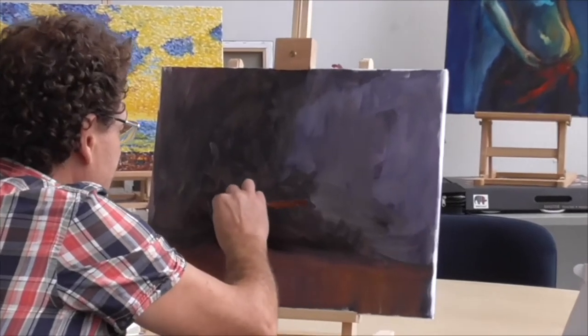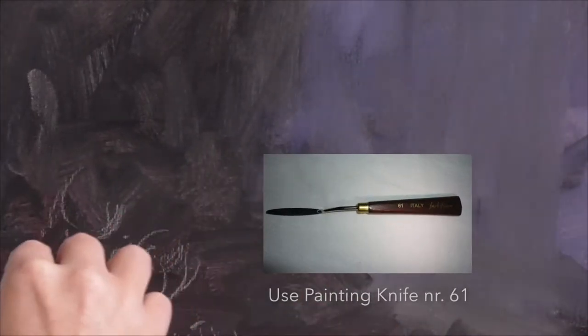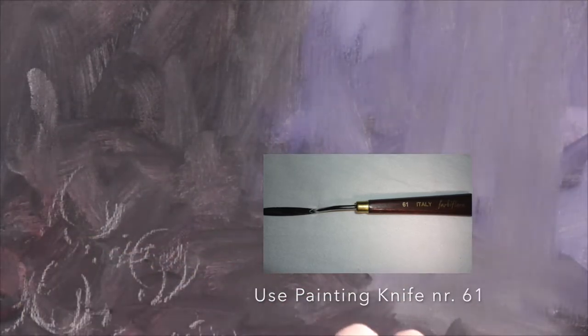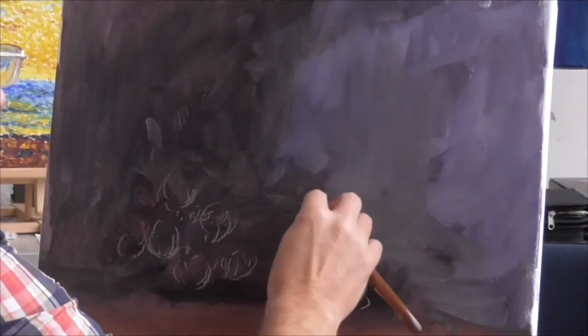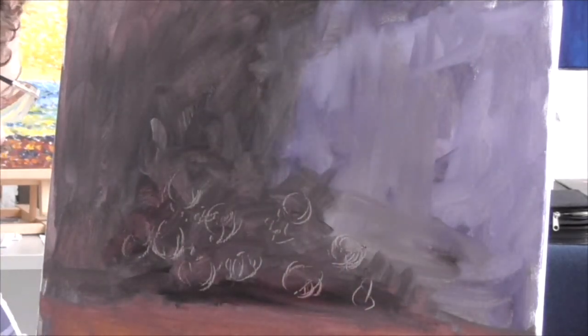To paint the grapes, first we have to sketch some kind of balls. We don't have to paint all the grapes, just a few of them — just enough to tell the viewer that we painted grapes. Just scrape it in a little bit with a knife. Of course you can use something else, like a pencil, to sketch just a few.